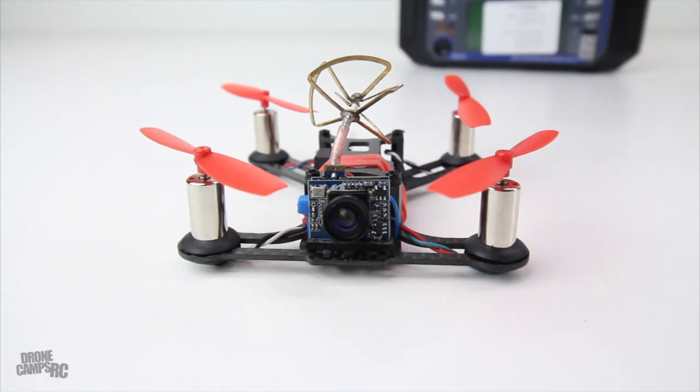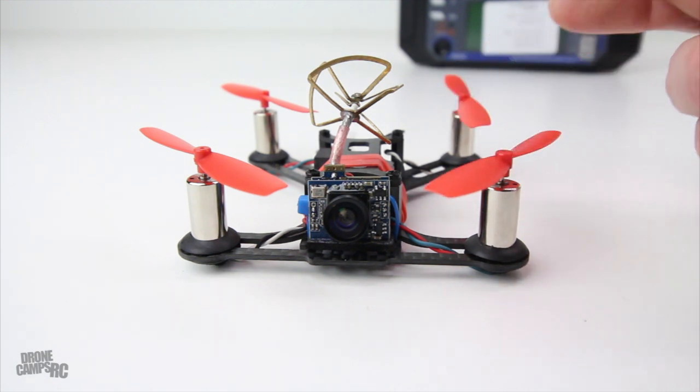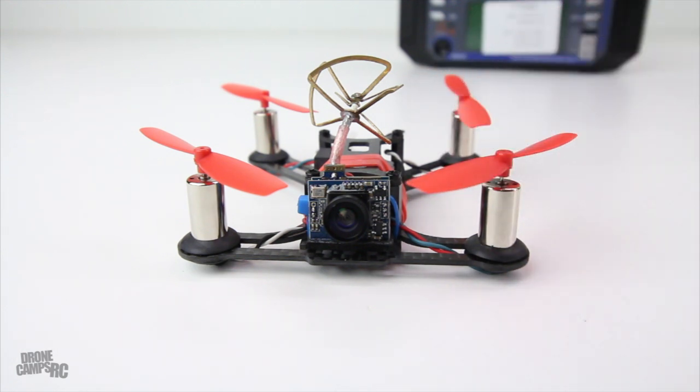The video is running on 5.8 GHz at 25 milliwatt, which is a close-proximity kind of flyer — not going to get a lot of range out of this one. I'd say about a football field. The receiver will probably go further than the video will. You're also getting 520 TVL on the camera, and that's not too bad. It's switchable between PAL and NTSC, and it has an operating voltage of 3.5 to 4.5 volts, which is typically what 1S is.